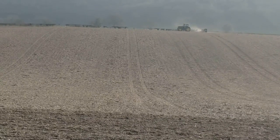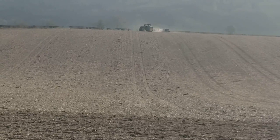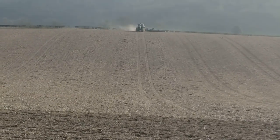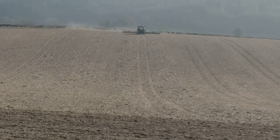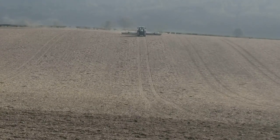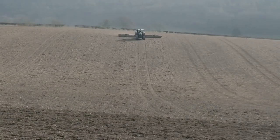So that's the 28th of February and we're achieving a pretty impressive dust cloud. Because we're on RTK, the rolls can go down the spray trams, which you can see, and we're having to roll in front of the drill otherwise it's bulldozing.